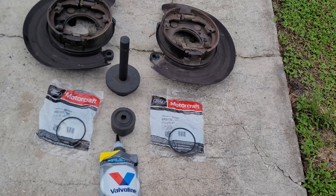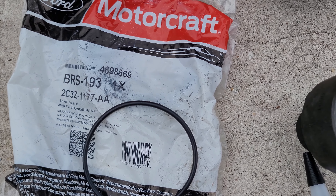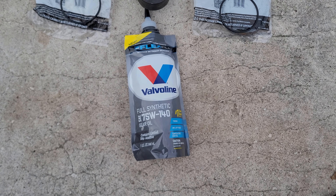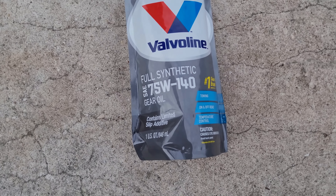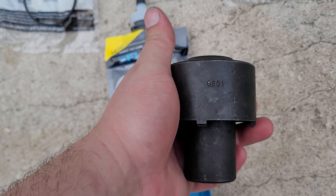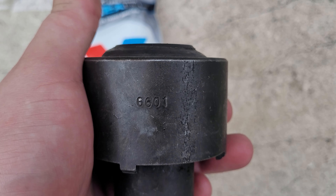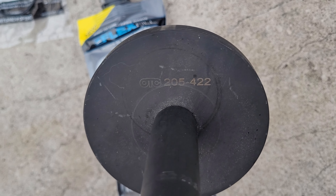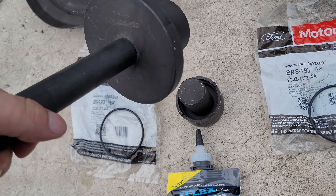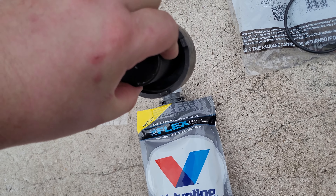The parts we are going to need are wheel seals and axle seals, at least one quart of 75-140, OTC tool 6601, and tools 205-422 and 205-153. The 205 tools will install the new seals on the back side of the hubs, and tool 6601 will allow us to tighten the bolt for the hub.